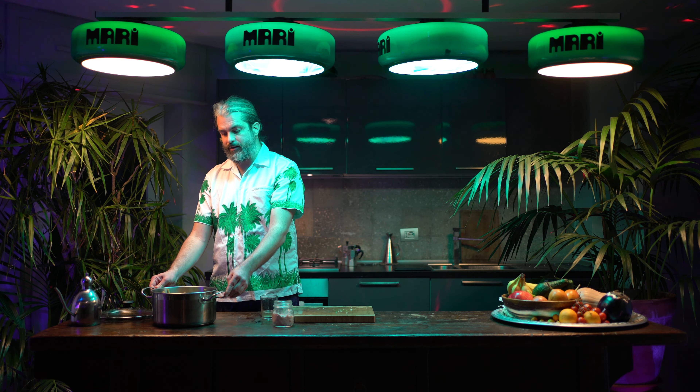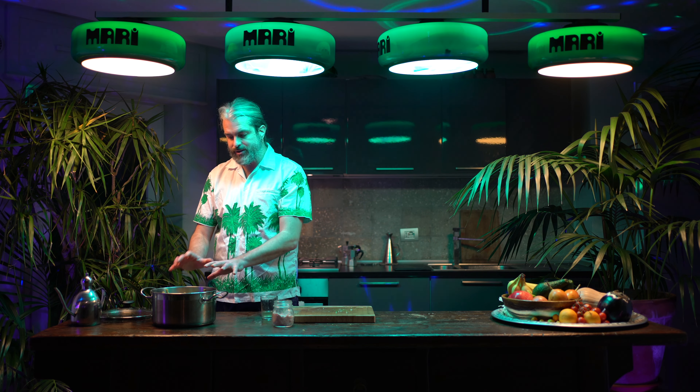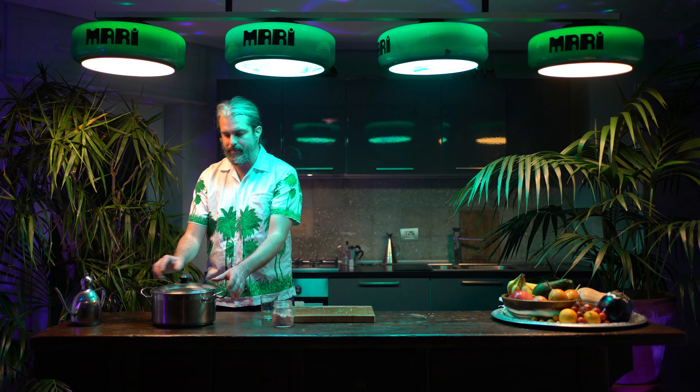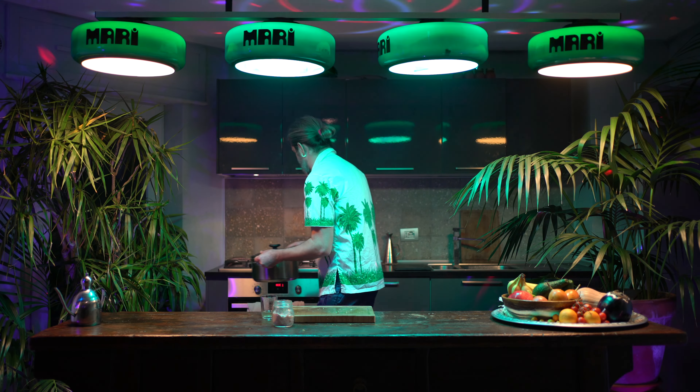I just want to cover the bottom — maybe one centimeter or so. I'll check this as it's cooking to make sure there's always a little liquid in the bottom of the pot. It's ready to go in the oven, so I'm going to close it up and put it in.